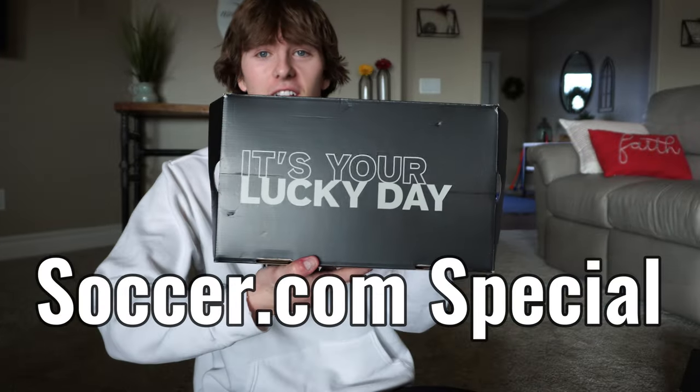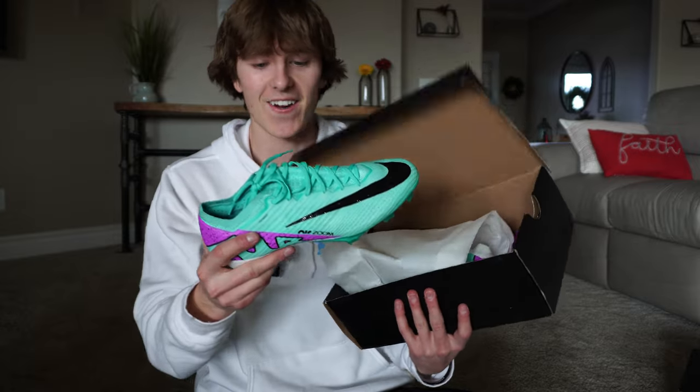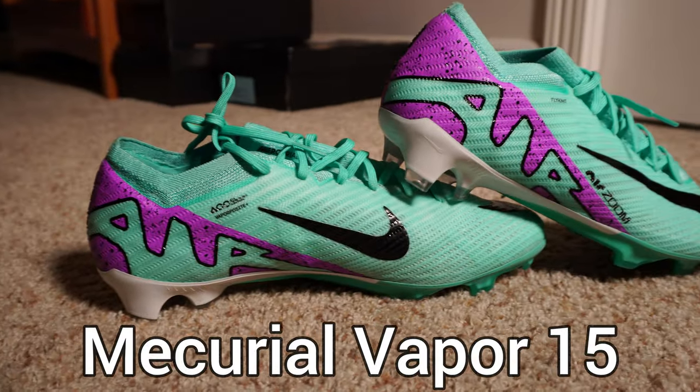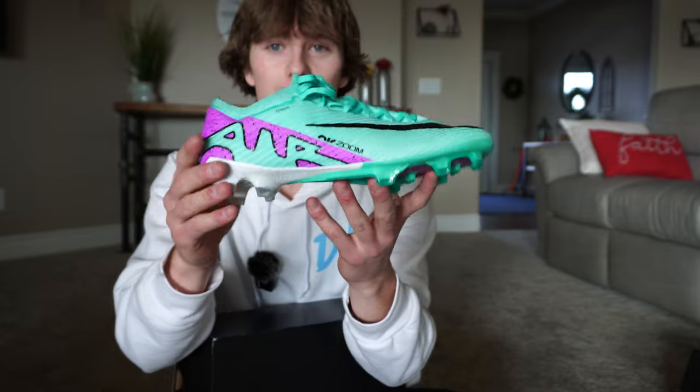Okay, another black box — maybe Adidas again. I'm just going to try and guess until I get it right. It's one of the Soccer.com packaging. It's your lucky day. Oh my gosh, those are sick. Some nice Mercurials. These have a really odd texture. The purple and green color though, that's super cool.